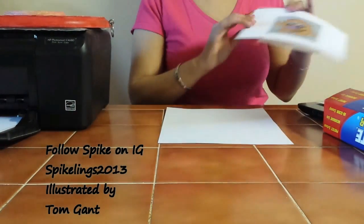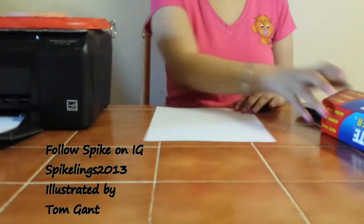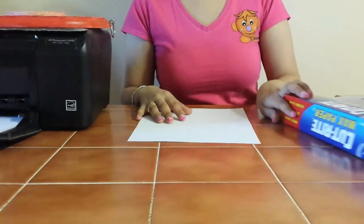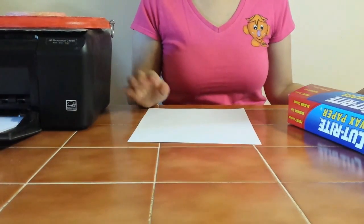So this piece of wood — you're going to need a sheet of printer paper, some wax paper and I recommend Reynolds wax paper. It's very good. A little bit of tape. You're going to need a computer and a printer. That's it.